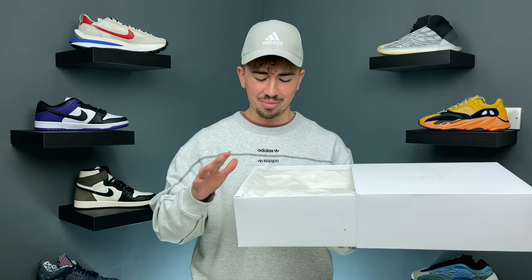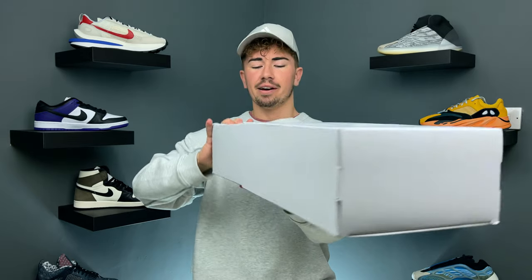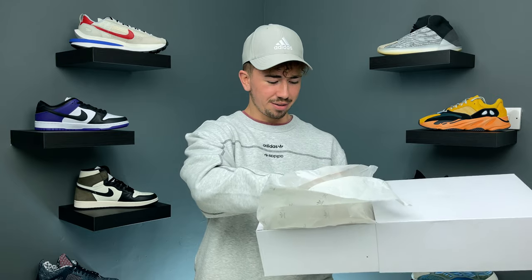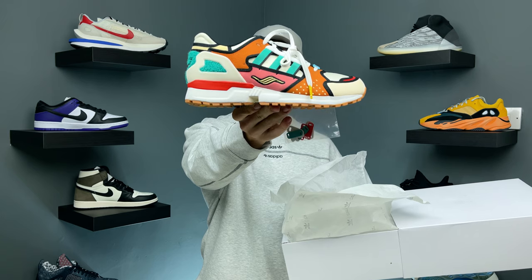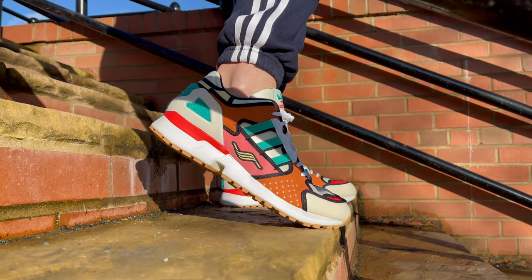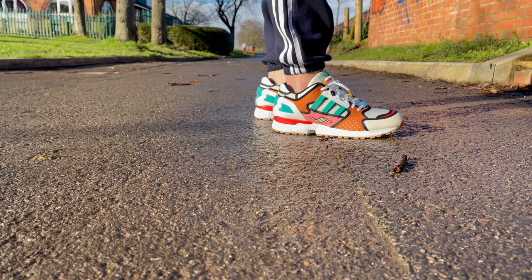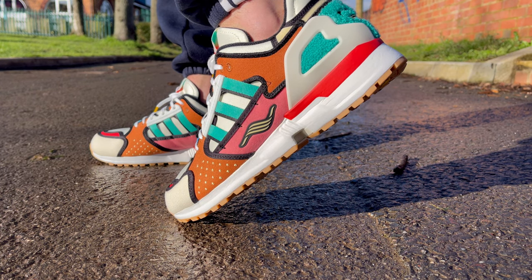Obviously Krusty Burger is a collaboration with the Simpsons — we'll get into that in a minute. Inside you have some special tissue paper which has the Simpsons logo and the Adidas logo. Let's pull the shoes out. Today's pair of shoes: the Adidas ZX10000 Krusty Burger.